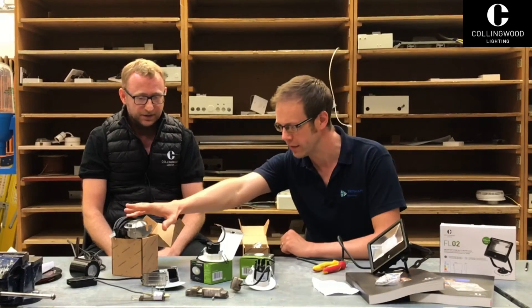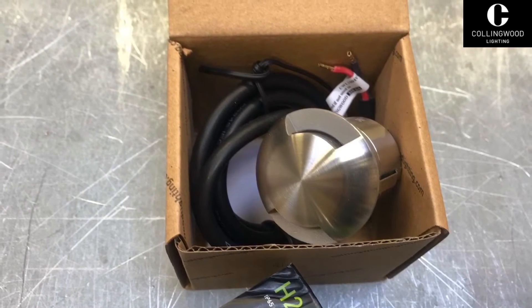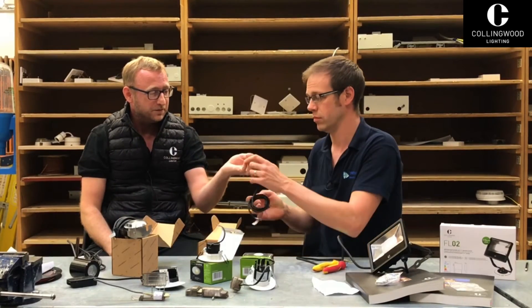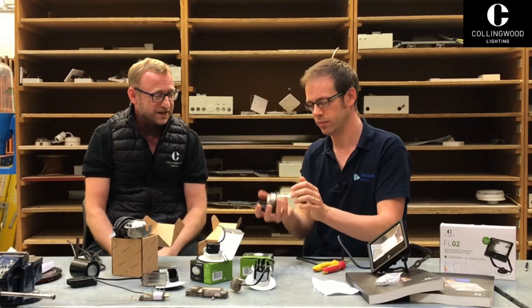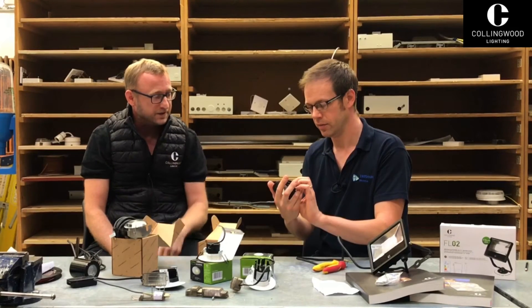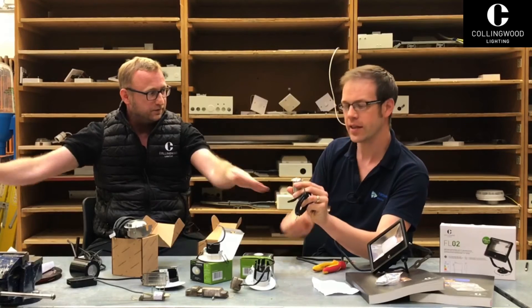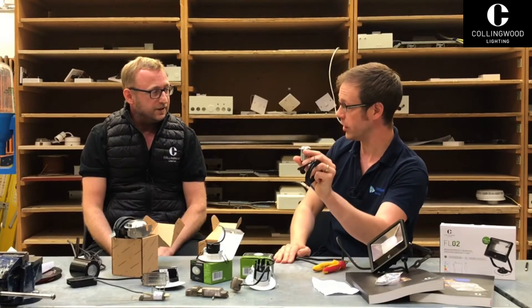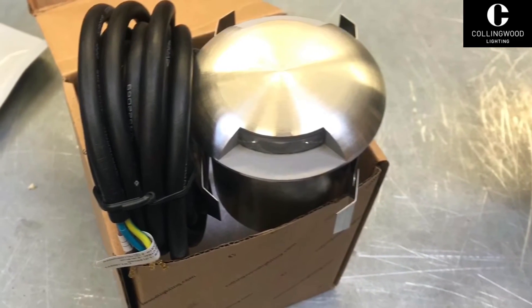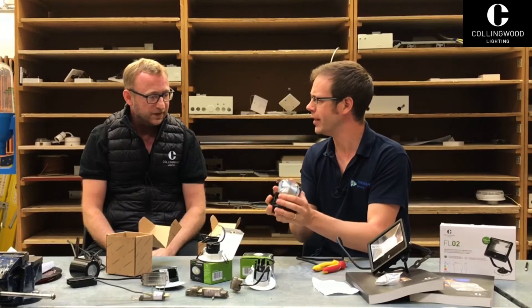Moving on — these are the new marker lights, wired in series. They're one watt. If you feel the weight of them, they're very well made — IP68 with a seven-year guarantee. These are for walkways, to light up little niche areas. They're designed to be installed flat to a surface, literally lighting across the floor, so you don't get light pollution issues from upward lighting.